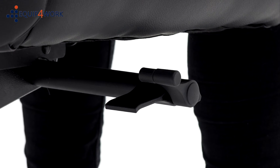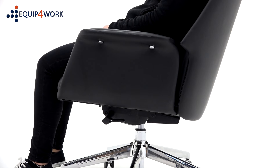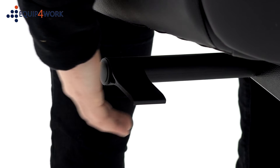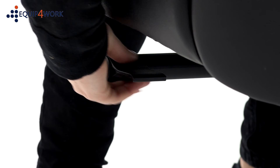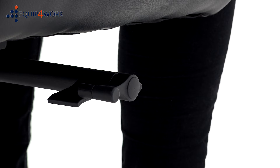By lifting the front right-hand lever up, you can adjust the seat height to your ideal position. The chair features a synchronous tilt mechanism. By twisting the lever up, the chair can be set to free float, promoting dynamic movement. Twist it back down again to lock the chair in one of four positions.